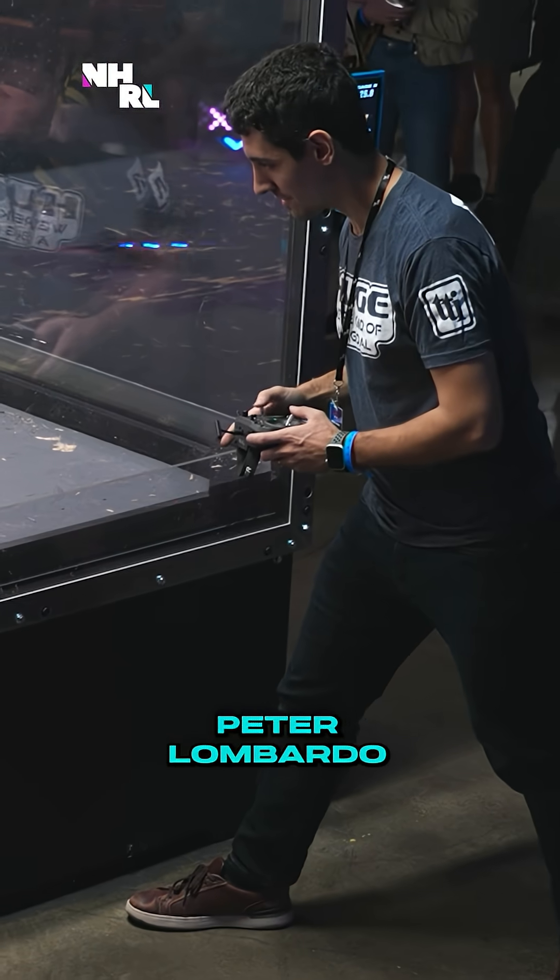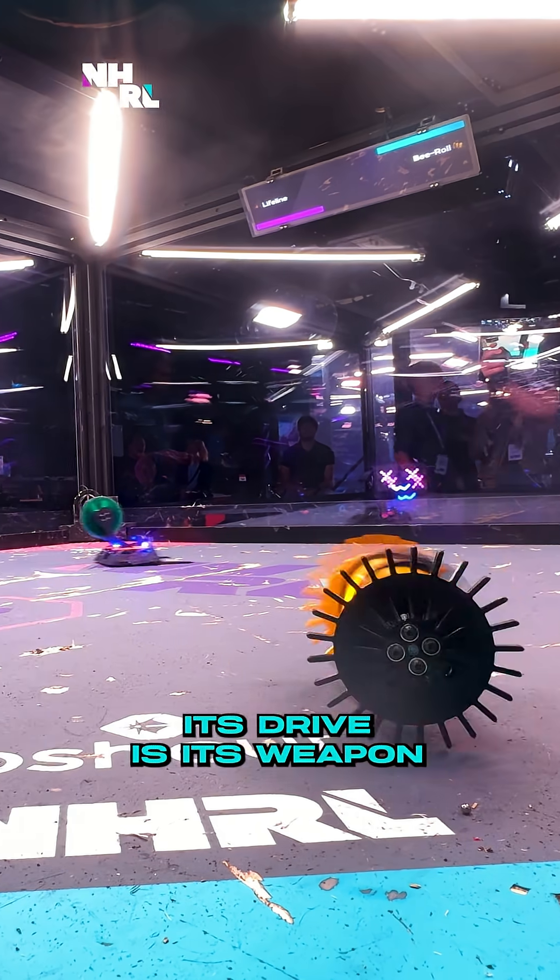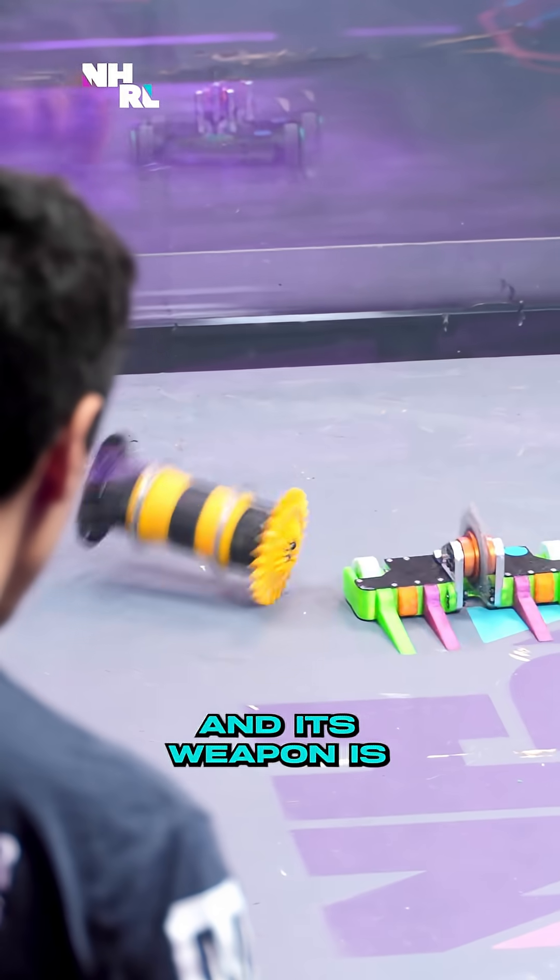My name is Peter Lombardo, and this is B-Roll. B-Roll is kind of a weird robot. Its drive is its weapon, and its weapon is its drive.